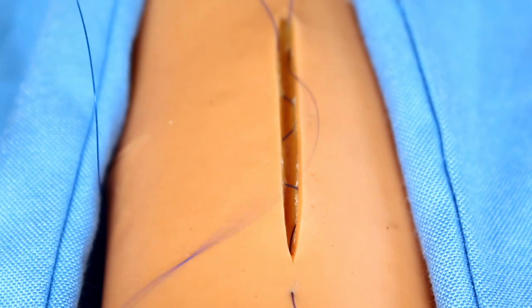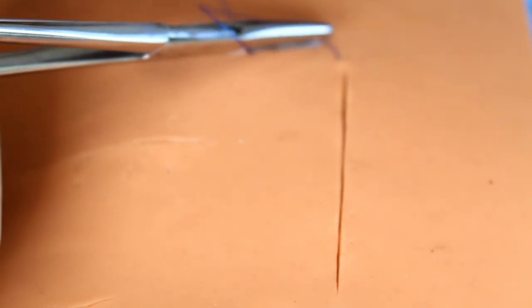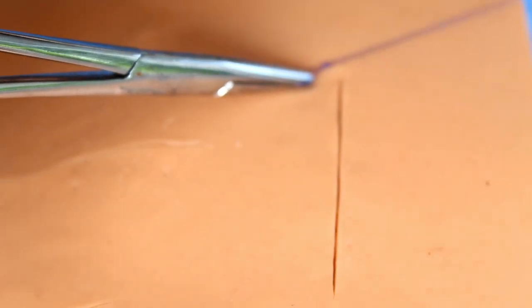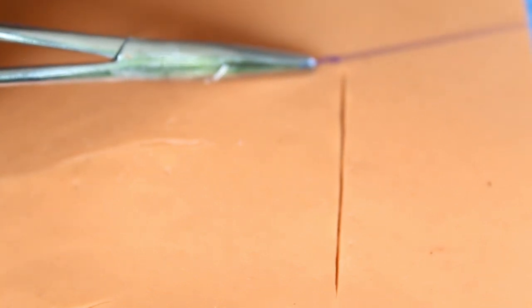For non-absorbable suture material, after taking the last bite you have to take a bite outside the wound to the skin surface. The knot is tied on the skin surface by pulling both ends together. Excellent wound closure can be obtained.